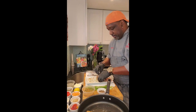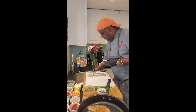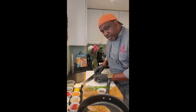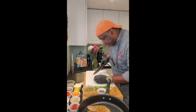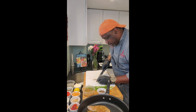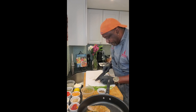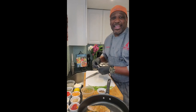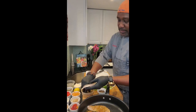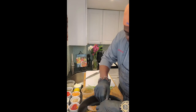I promised to show you how to score the fish and it's real simple. Make sure your knife is nice and sharp. All you're doing is making little slits with gentle pressure all the way along the length of the fillet. Don't put a lot of pressure on the fish — this is not a hack job. The scoring of the fish will help to get more seasoning into it.